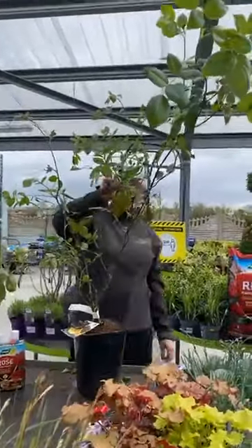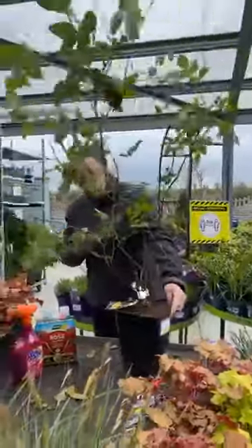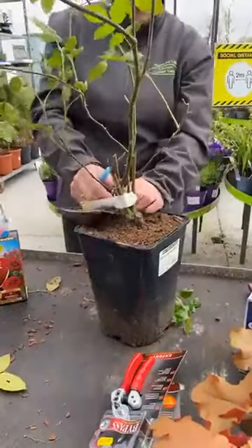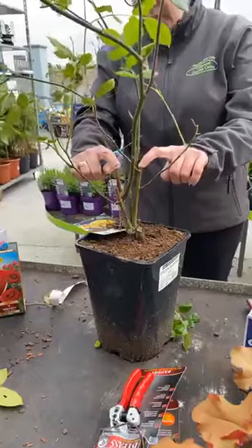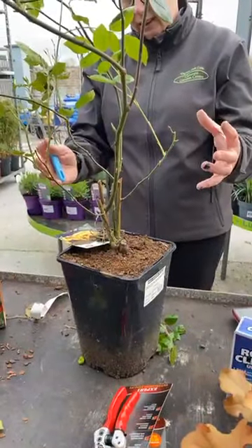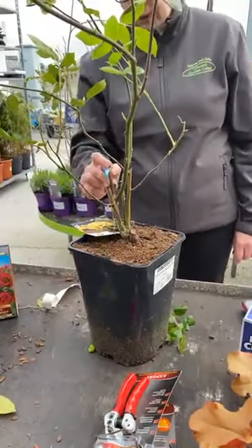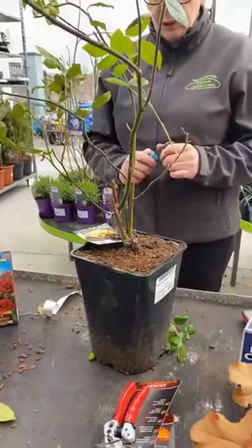I'm going to start the pruning now. We look at the base of the rose to start pruning. The object of the exercise is to open out the rose to increase air circulation. This part here that's gone all brown — they should be cut out. So if they're damaged or diseased, they have to be cut out.